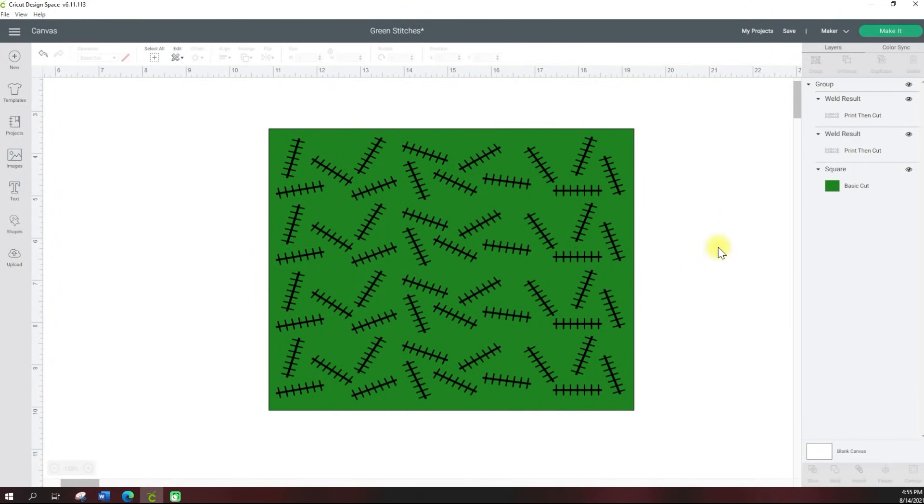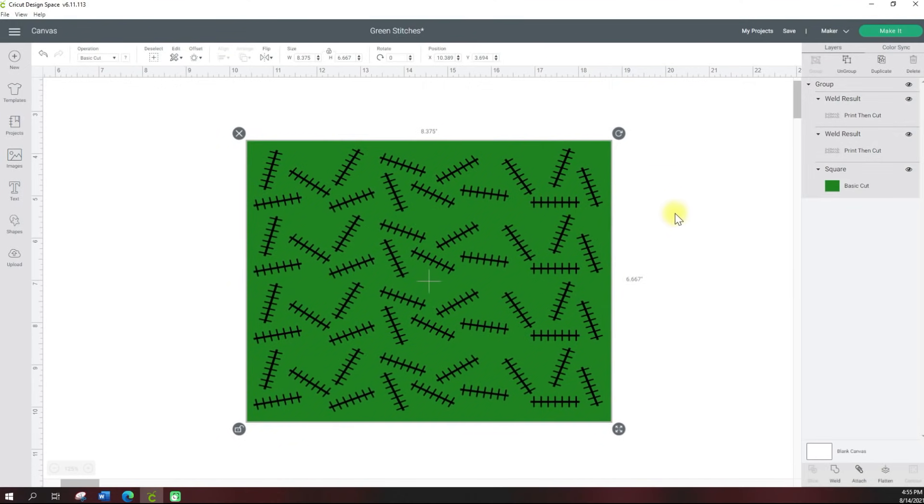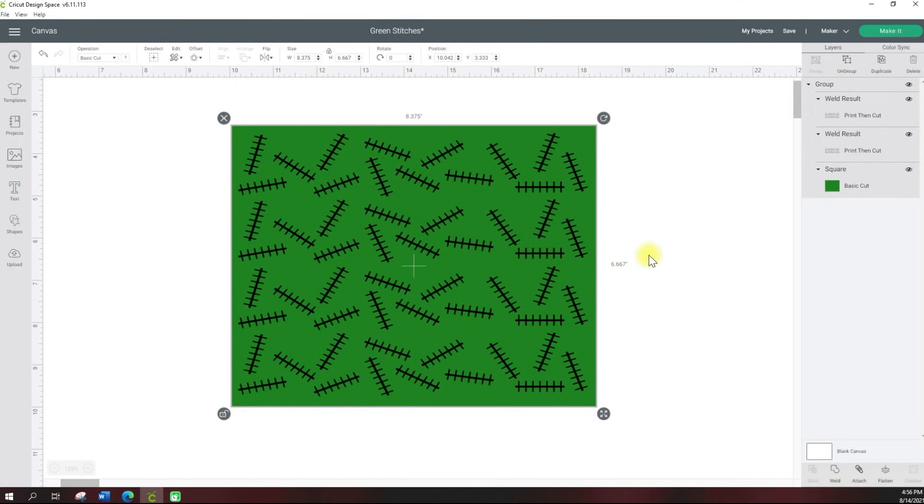Here we are in Cricut Design Space. This is what I'm familiar with — you could use any software you choose. I know Silhouette has their own software, and Design Bundles has their own software, but I choose to use Cricut right now just because that's what I'm familiar with. I'm going to teach you how to come up with your own sheet. In the past I liked to go to Etsy and find full page sheets for my sublimation tie-dye technique, but I knew it was going to be hard to find exactly what I had in mind.